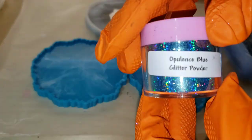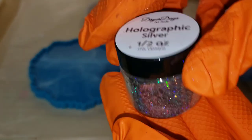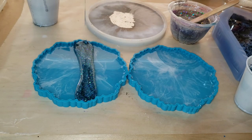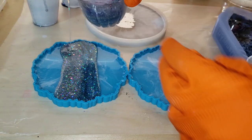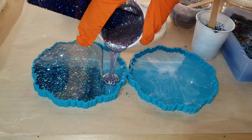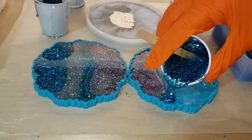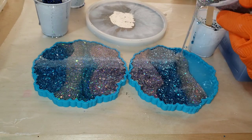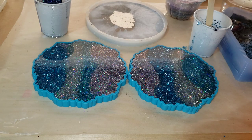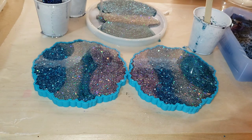Now we're going to pour the glitter backing layer. I'm using the Opulence blue and silver glitters from Laura's Art Corner — blue biodegradable glitter and silver holographic chunky glitter from Drier Days Art Studio. I'm just going to pour different sections of glitter for the backing layer. You want to go quickly because the resin is going to start spreading, so pour as fast as you can so one color won't spread out and take over the entire mold.